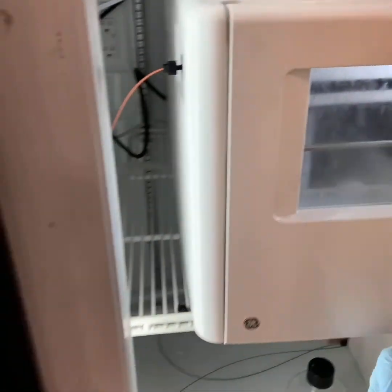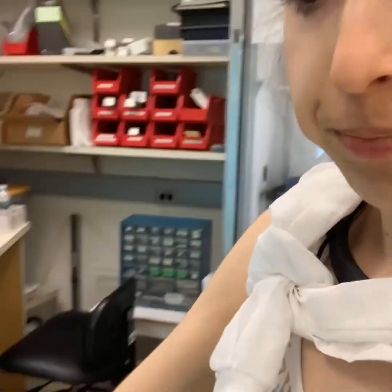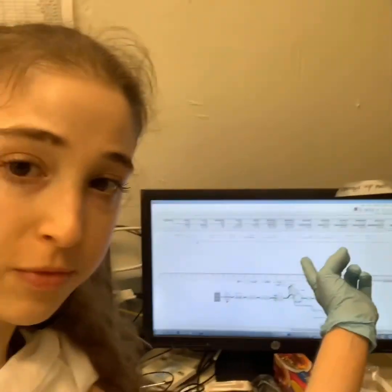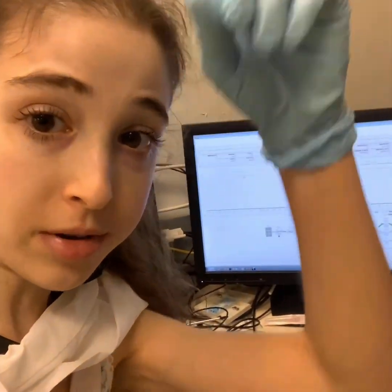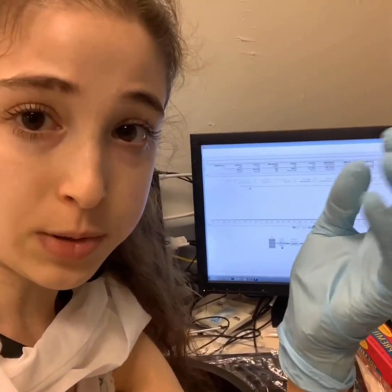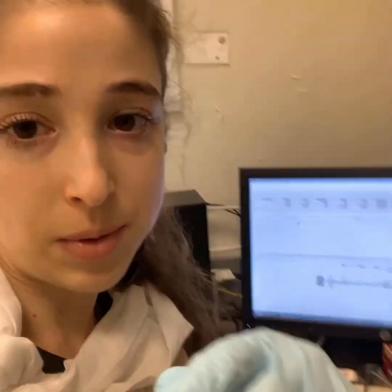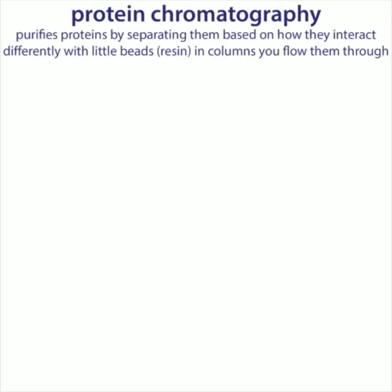After they go through the column, they're going to go through a UV detector. And once they go through that UV detector, they come out into this little fraction collector, which is going to collect the fractions in a deep well plate like this. I can look at the UV readout on the chromatogram, and when the protein comes out — because proteins absorb UV light — I'll see a peak and be able to correlate that with where the fraction is.